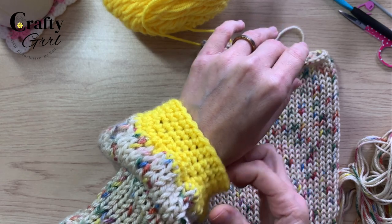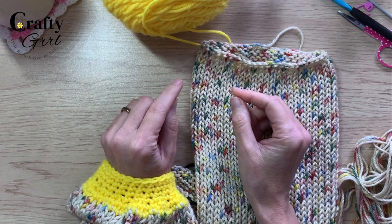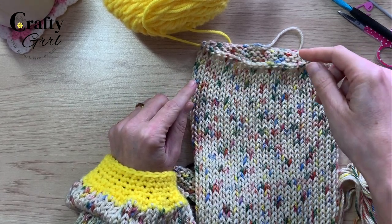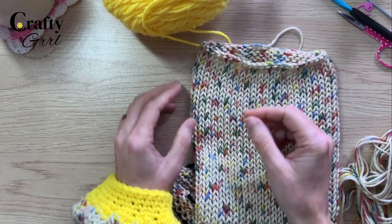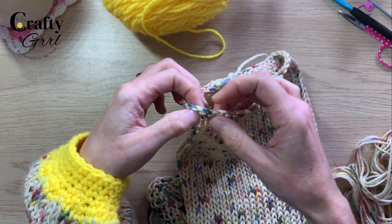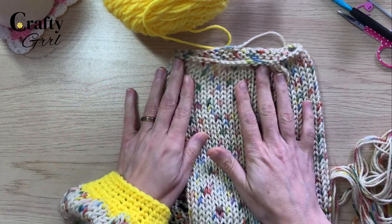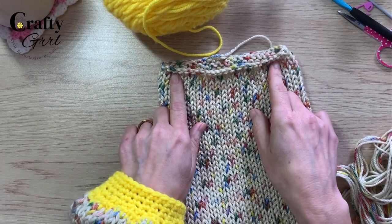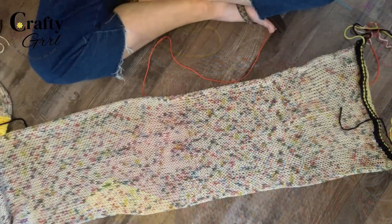You do not have to do this piece — it's absolutely just one option. You could use elastic and weave it through to create your own elastic band, or you could do a chain — chain a long chain and weave it through to make a tie sleeve. Lots of options when it comes to finishing your sleeves. I'm going to go ahead and add the cuff to this sleeve and then we'll dive into the next step.